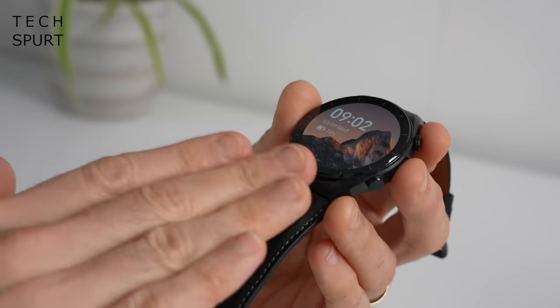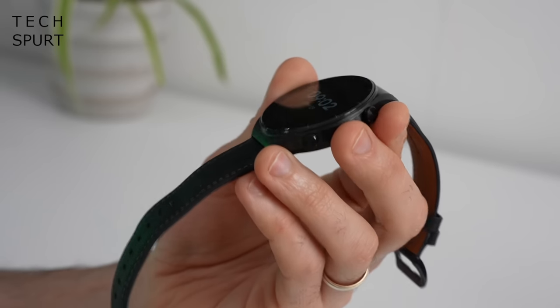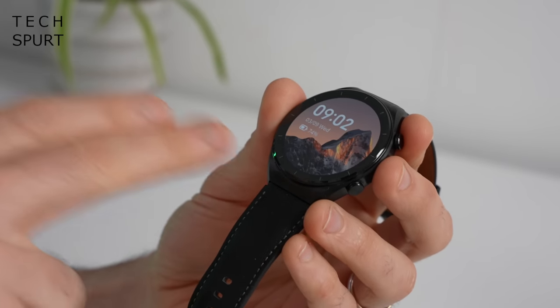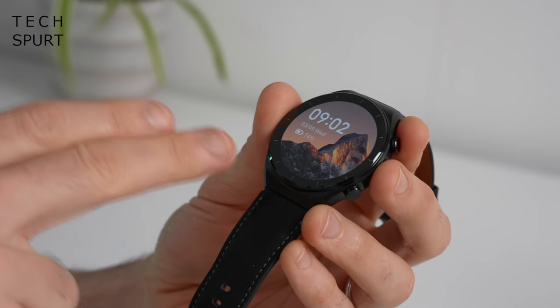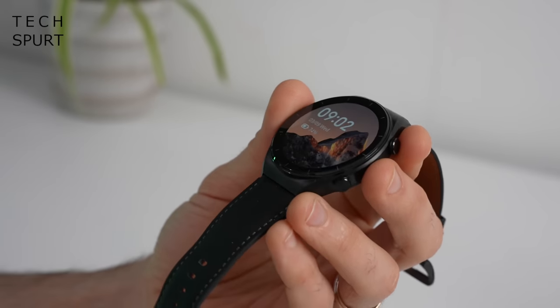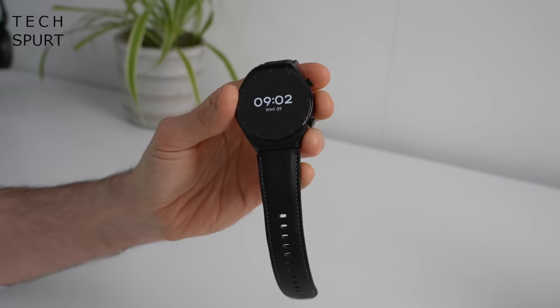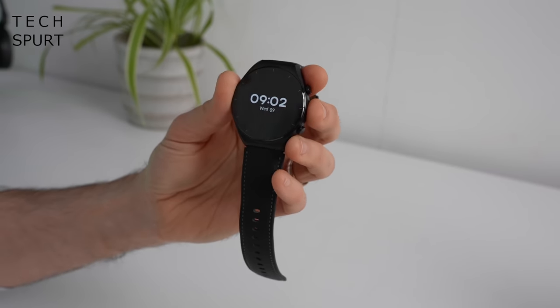Here on the regular Xiaomi Watch S1, the screen is completely flush with the surface — there's no sticky-out bezel action or anything. Thankfully it is constructed from sapphire glass, so it's super tough, which is good to help prevent scratching. No marks or scuffs at all, despite this thing being banged off walls and kitchen counters and all kinds of stuff.